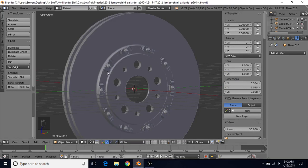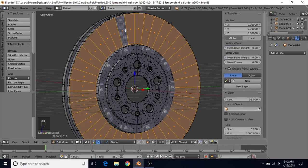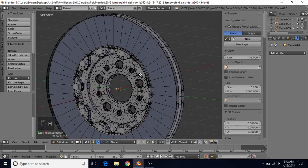We're going to go back to our Blender file and right click on this disc brake and press Tab. We're going to switch to face select, alt right click, and press H to hide this. Then go to the back side, alt right click, and H to hide this as well.